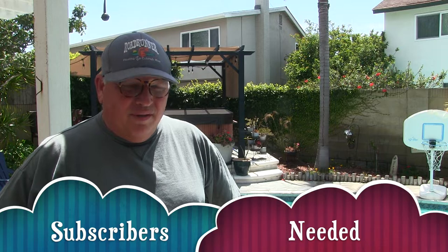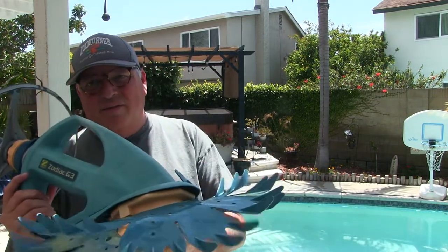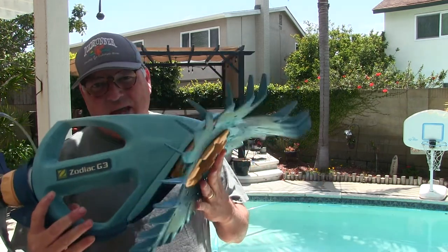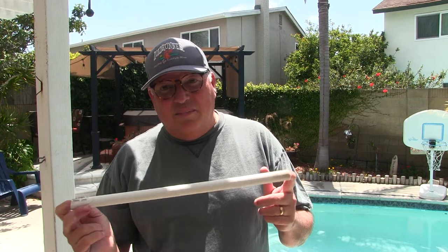Today I want to show you my secrets for keeping probably one of the best pools in the neighborhood. Number one, you have to have a good sweep. I like the Zodiac — the main reason being I had a Hayward and it had hundreds of parts that kept breaking. The Zodiac has one active part. The only problem I see with these sweeps is sometimes they spend too much time in the deep end and not enough in the shallow end.